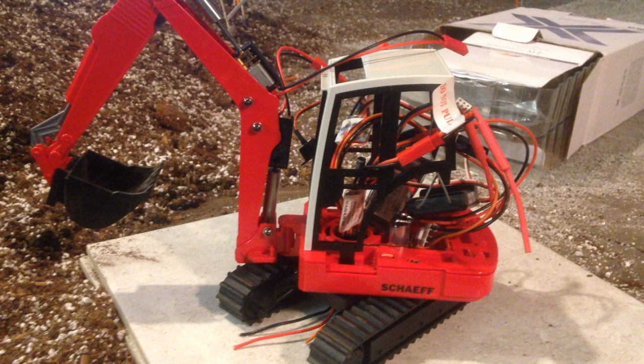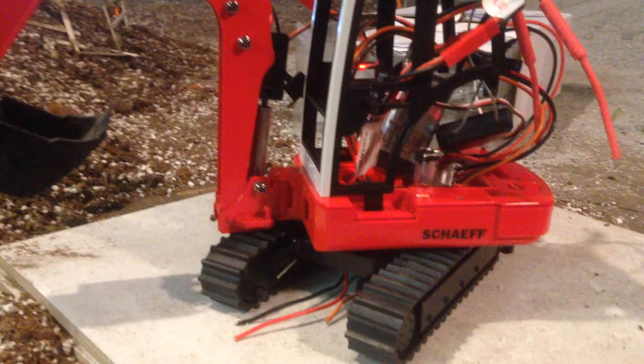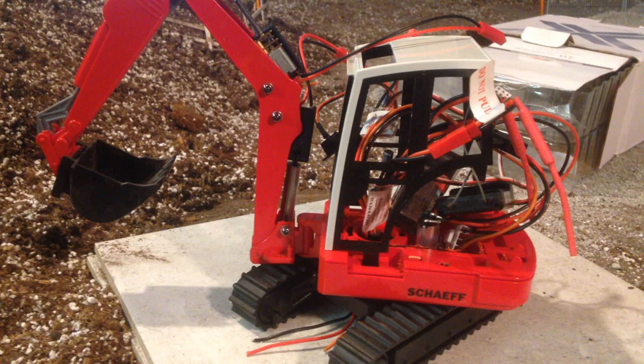I've had a six-wire slip ring on order for about a month, almost two months. I actually had two of them but I don't know where they are. So the one I put in there right now is just a four-wire that came out of my Huina 580. The ones I ordered are exactly the same size and all that.